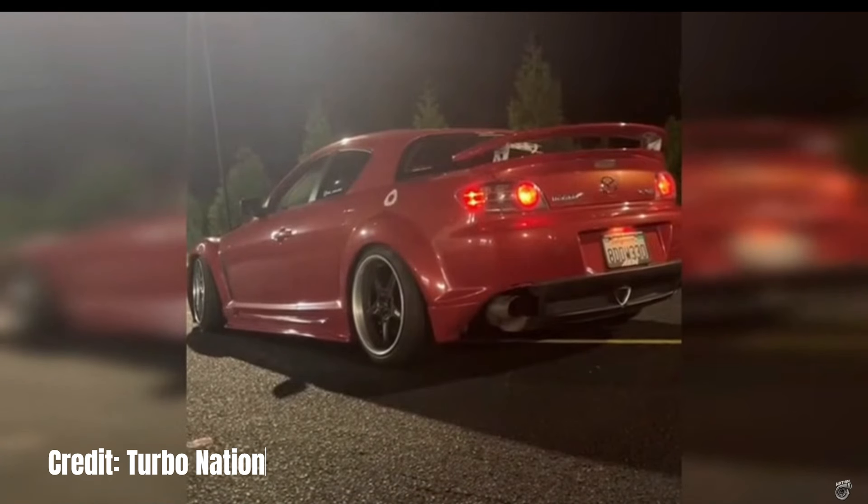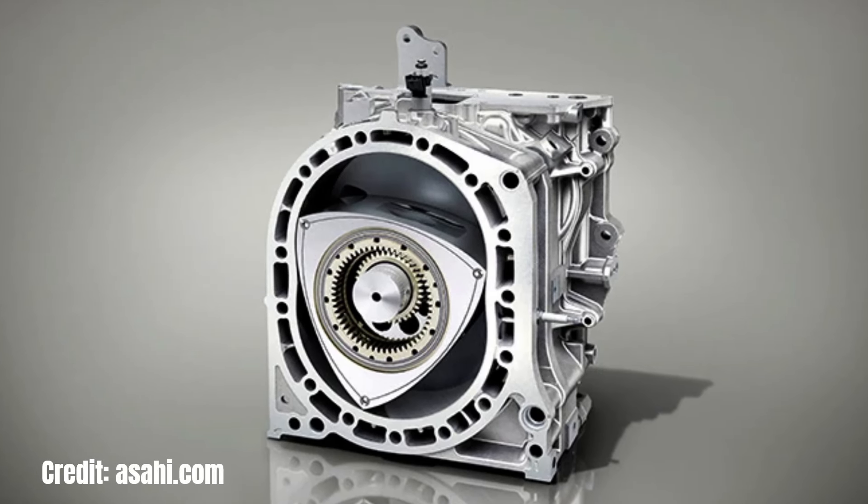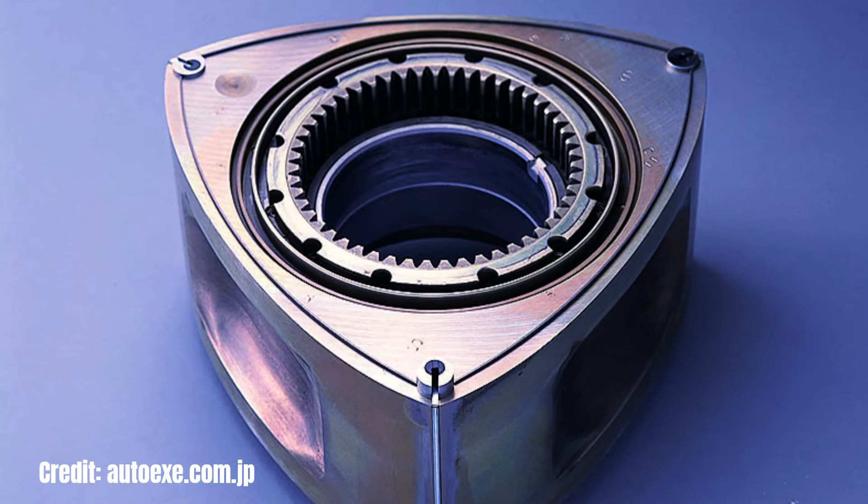What you're hearing is not the sound of a typical piston engine, but a very strange type of engine known as a rotary engine. Instead of having standard pistons, this engine has what is known as a rotor.